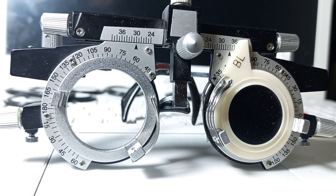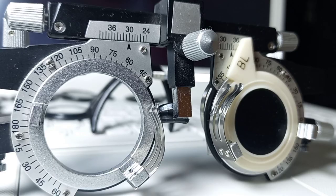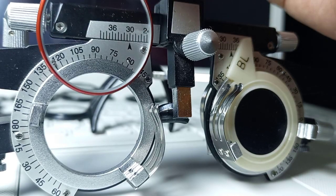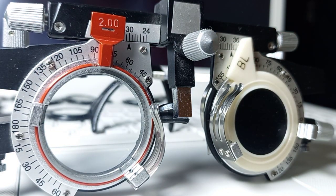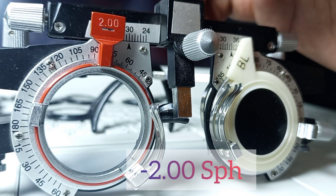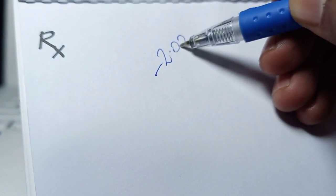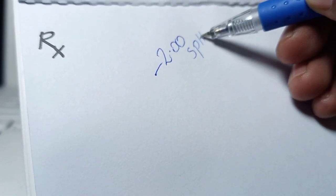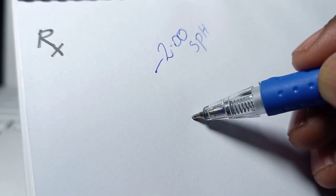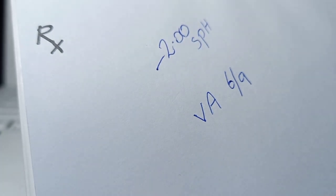Before treating the astigmatism, the best vision sphere of the patient should be established. We will place the best vision sphere before the patient's eye. As you can see, the power of the best vision sphere is minus 2 spherical, and the visual acuity of the patient was 6 by 9.